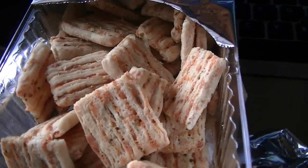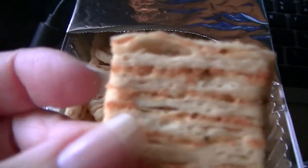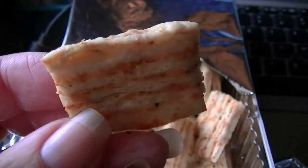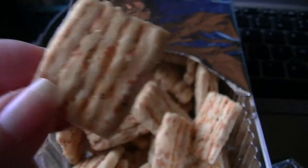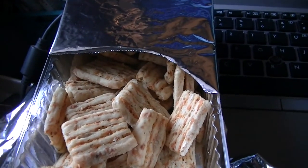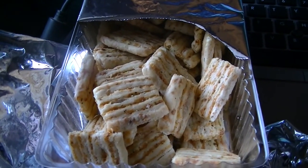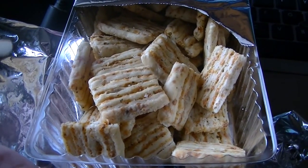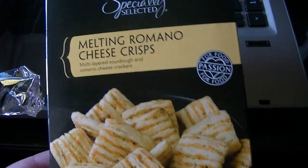I have to share how delicious these melting Romano cheese crisps are. They're like a flaky dough — so crispy — with layers of cheese and seasoning in between. So, so yummy. The only thing is, once you open them you have to transfer them to a different container, because they'll go soft. I'm going to put them in a Dollar Tree screw-top container in the pantry.